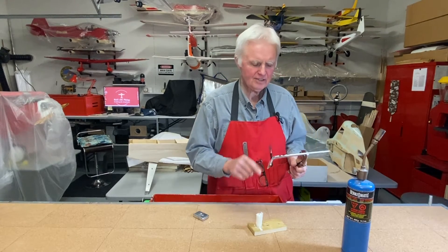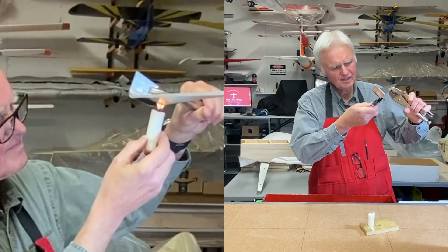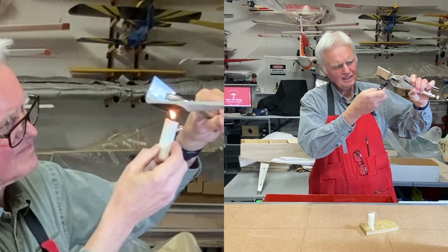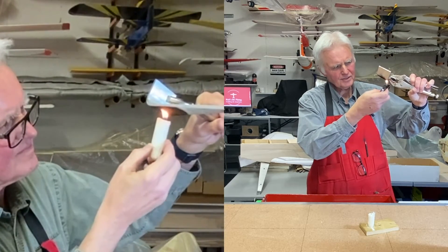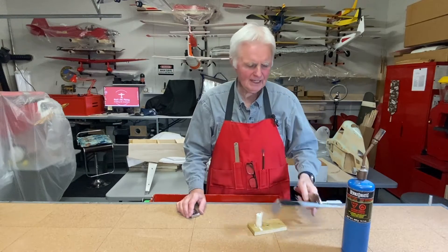You can use a candle to turn it black with the soot, or you can use a lighter. Hold the tip of the flame just above the aluminum. You need to spend a couple of minutes doing it — I've already started a little earlier. So there it is — perfectly black.